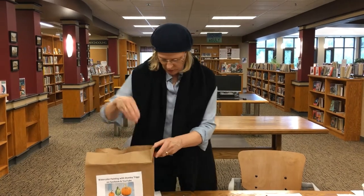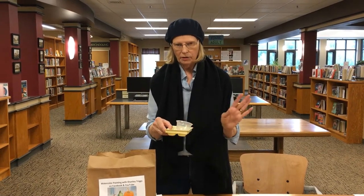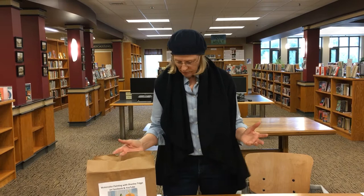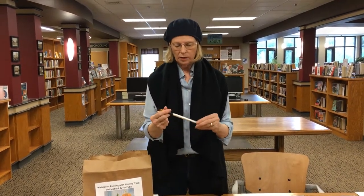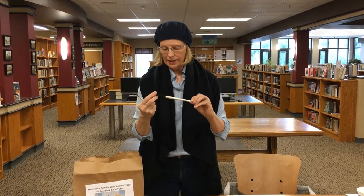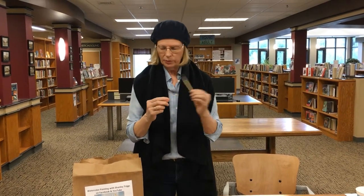You have two water containers, which is very important because you can't have enough clean water. You can also use containers from home. You also have two brushes — one is an eight or ten (this is a ten), most of them are Simmons brand. You can find that brush online. Then you have a little wooden one, which I'm going to show you what it's used for.